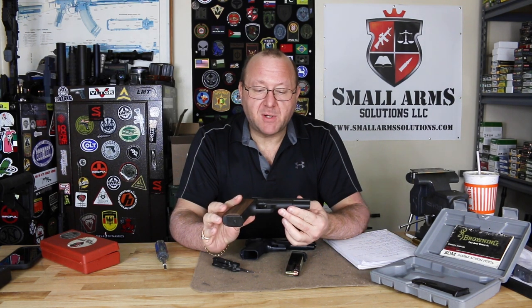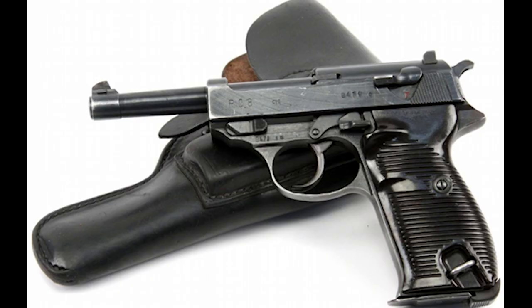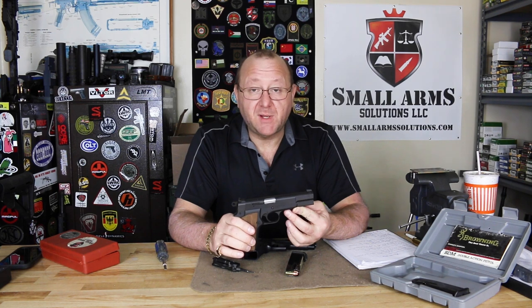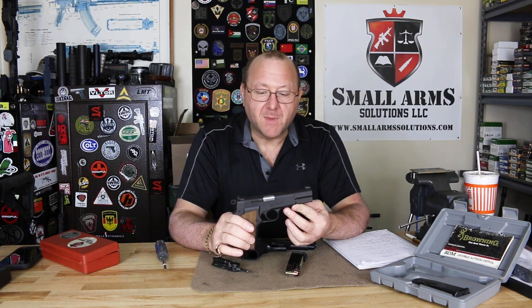During World War II you also had the Walther P38, which came out and had a couple of other design features that combined with the High Power would give us our M9 pistol. The P38 introduced the slide-mounted safety with decocker — double action, single action — which was an incredible update, giving a pistol the ability to be carried safely with the hammer down and to decock it without the risk of unintentional discharge.